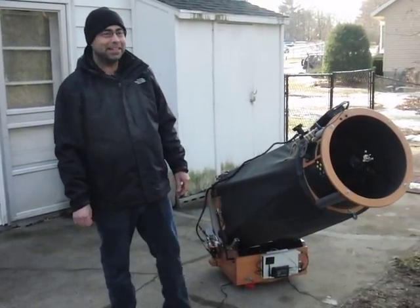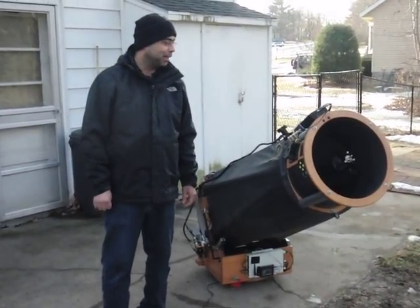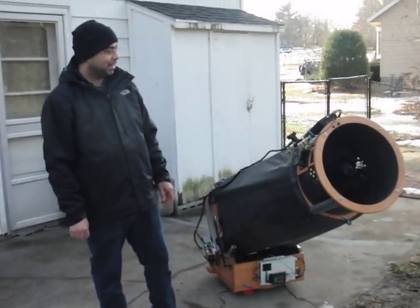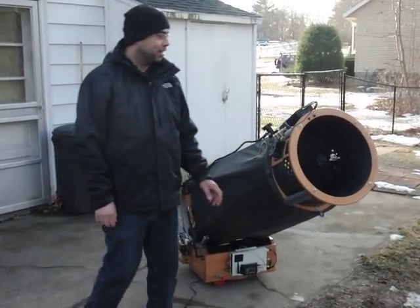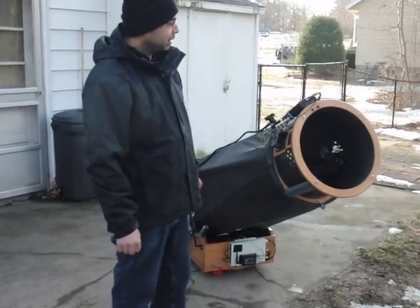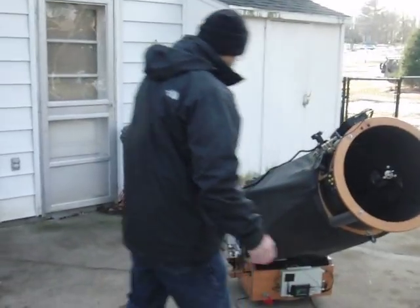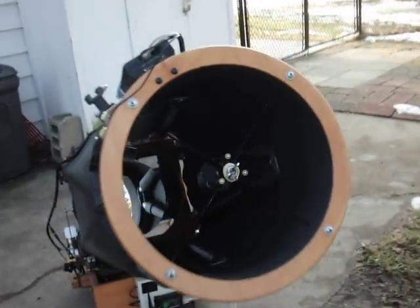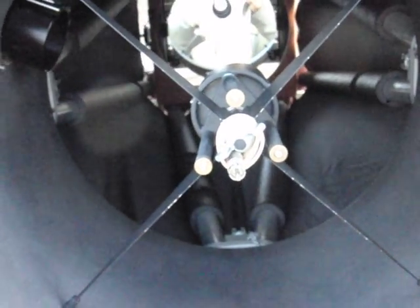Hello, my name is Pete Fernandez and this is my 15-inch Obsession Telescope. It has pretty much all the bells and whistles you can have on a scope. It has Servocat, Argonavis — the ultimate digital setting circles. It has a Dew Heater and the Howie Glader mirror support sling.